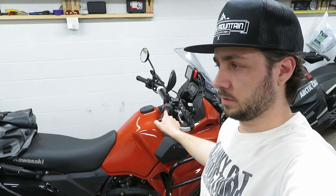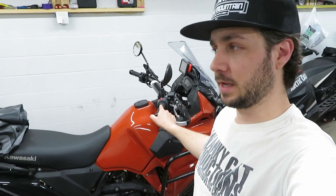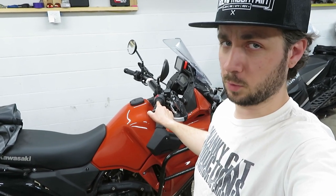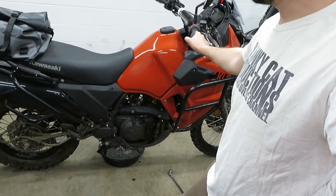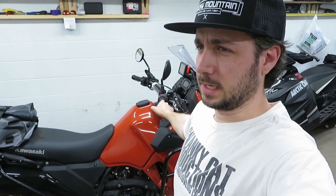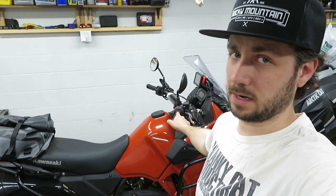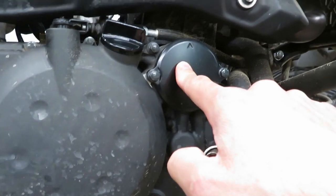I noticed in the Kawasaki manual it says you're supposed to have the bike perpendicular to the ground when draining the oil, so you can empty out the pockets the oil pools in when it's on the side stand. I usually give it a lean this way and back and sometimes get a little more out. During this first break-in oil service you are definitely going to be dumping a lot of metal shavings out of the oil.